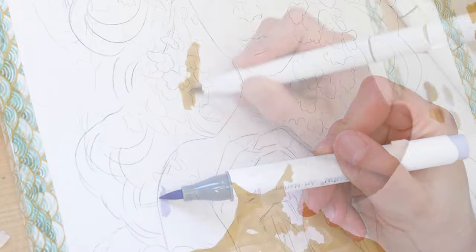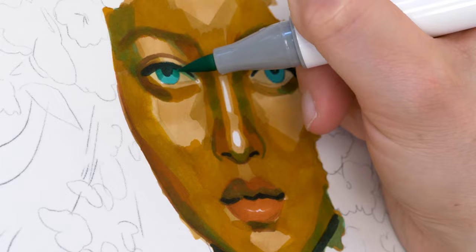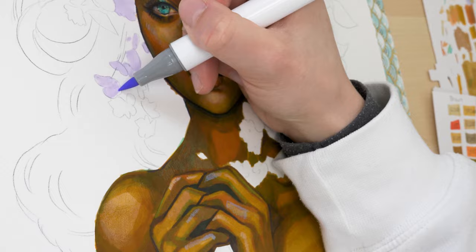Today I test the Ohuhu alcohol-based markers, share my experiences and my best practices and tips for working with them. I've been thinking about getting a few markers for a long time, but since one Copic marker costs about 5 euros, I was just too cheap and put my idea on the back burner. But when Ohuhu asked me if I was interested in a collaboration, I immediately said yes. I've always wanted to know whether alcohol markers suit my mixed-media technique and whether they offer an advantage over watercolor paints.